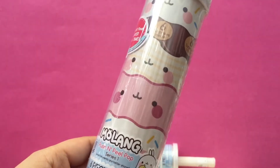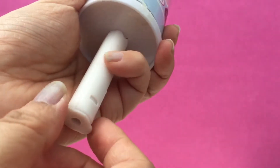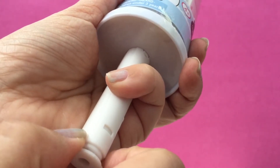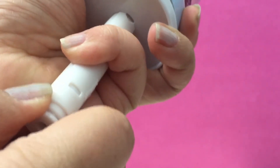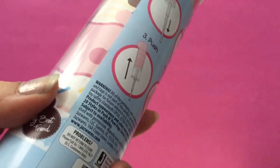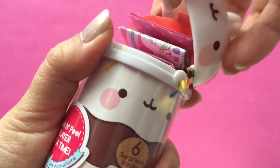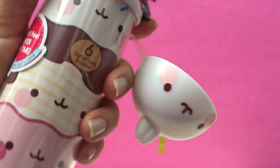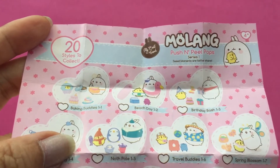Are you excited? Yeah! I've taken off all the plastic wrap — there's some on the bottom here too. We're going to slowly pull the bottom. Now we're just going to pop the top. Whoa, confetti! There's some confetti. It looks like there's a little surprise. Here's a checklist — there are 20 styles to collect.